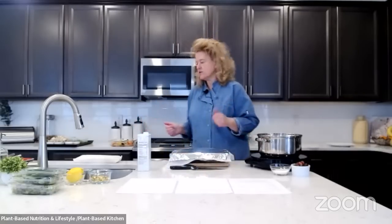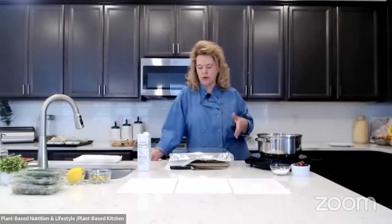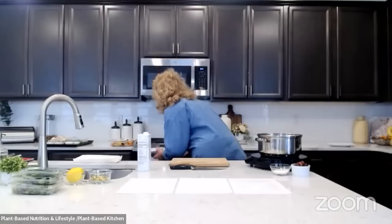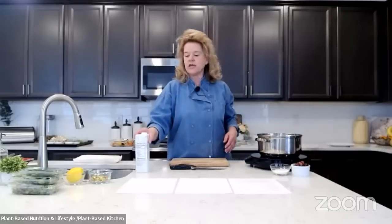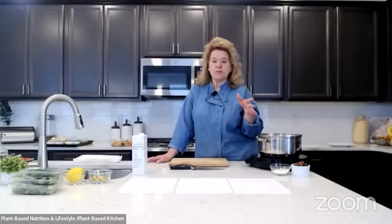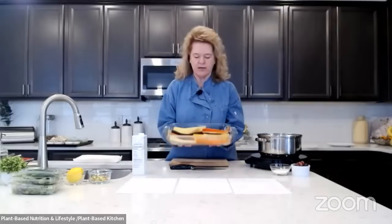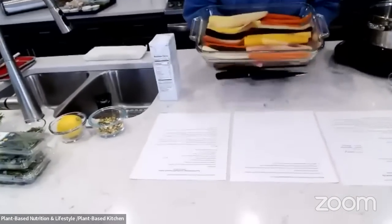Cover with parchment paper first, then aluminum foil — that keeps the aluminum away from your food but gives conductivity for roasting. Going in the oven at around 380°F. Right before serving, you can take the parchment and foil off and let them roast a bit more to get crispy on the sides. Nothing better than rosemary potatoes that get a little crispy, but even if they're soft they're just as good.